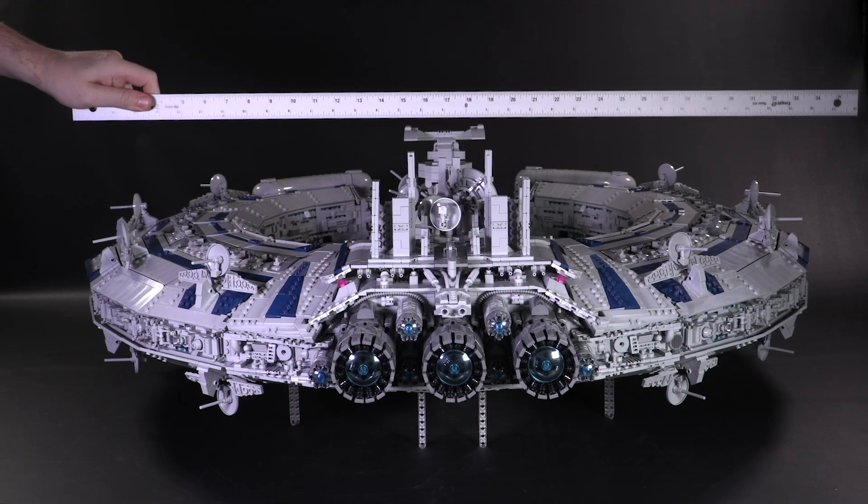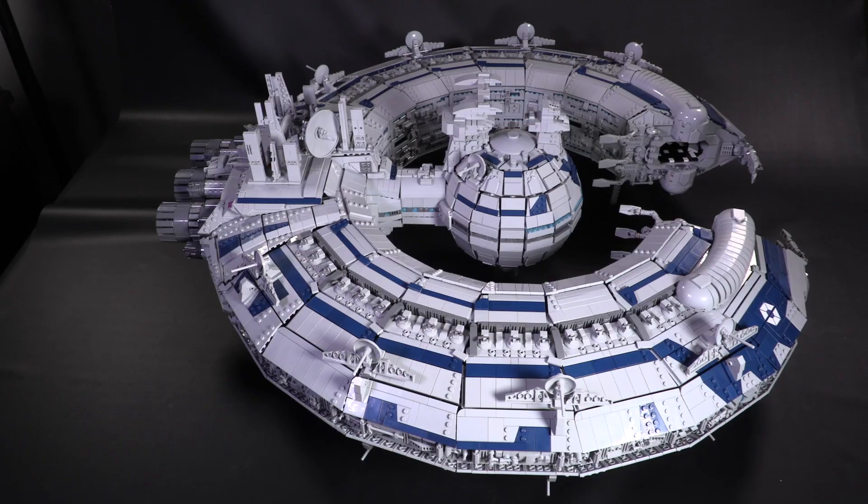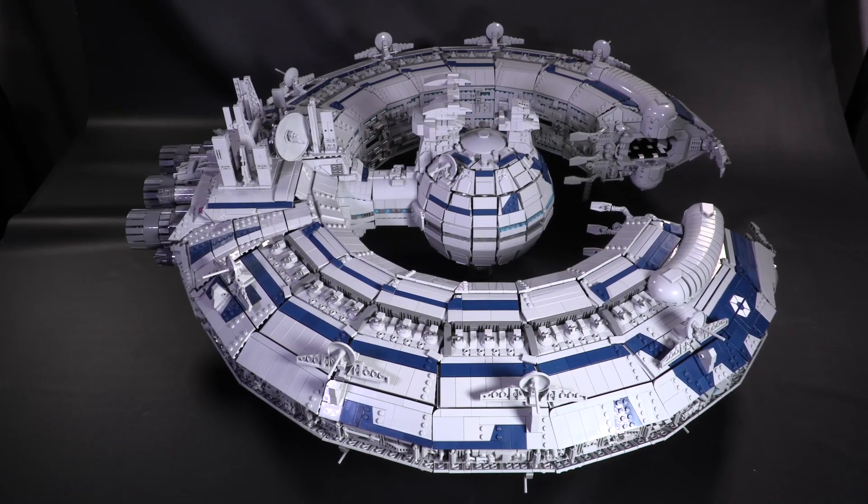The model is almost perfectly even in length and width at 90 centimeters each, and it's 32 centimeters off the ground. In imperial measurements, that puts it at almost exactly three feet by three feet by one foot. It is huge.